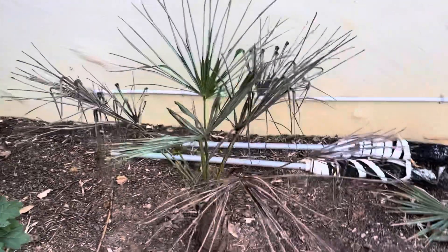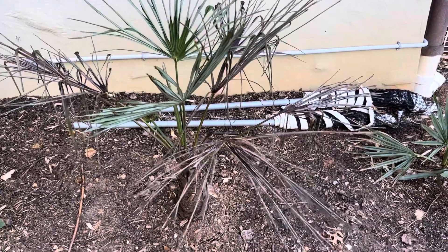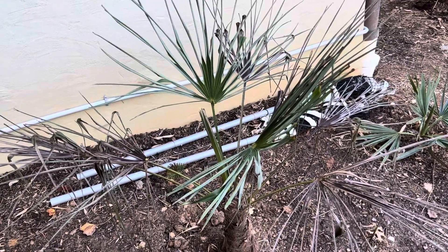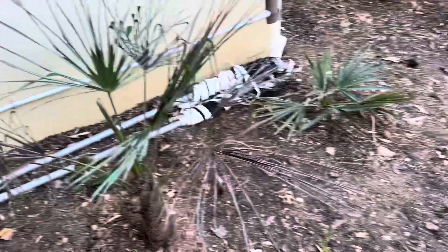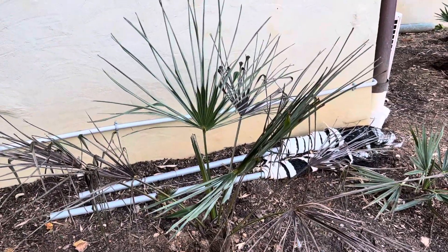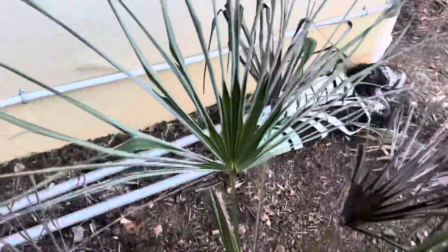Hello folks, hope you're all doing well. Just wanted to share some unfortunate news about this window palm I planted. I planted this palm at least three months ago — early summer, something like that, early summer or late spring. Initially it was doing well, it was growing and put out at least one frond, and it looks like it's still growing — this frond's still opening up.